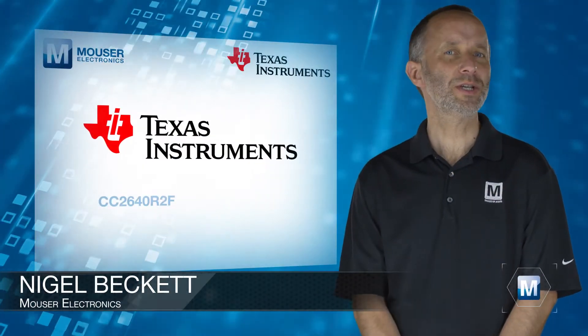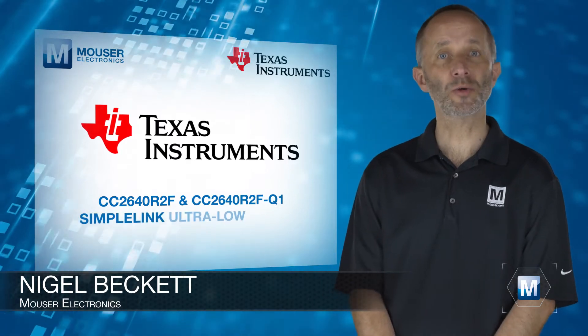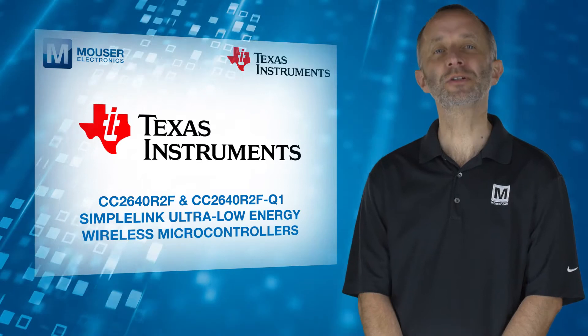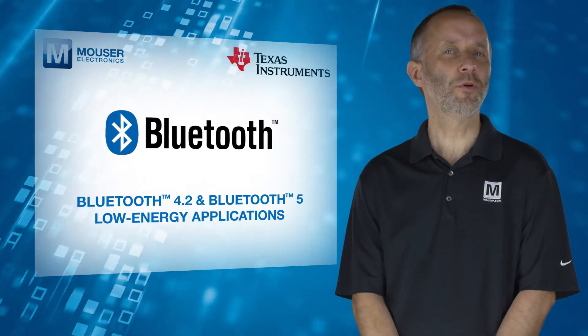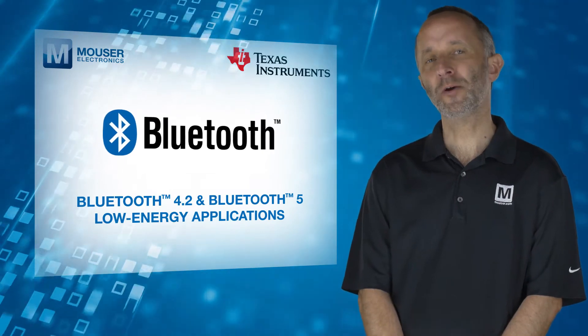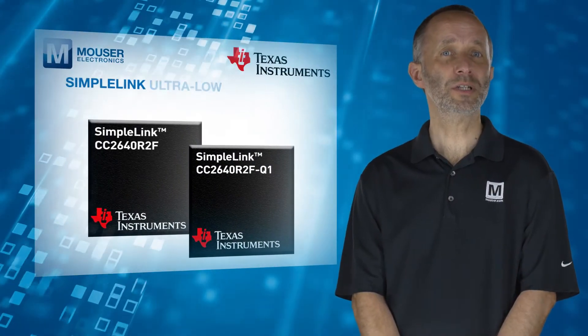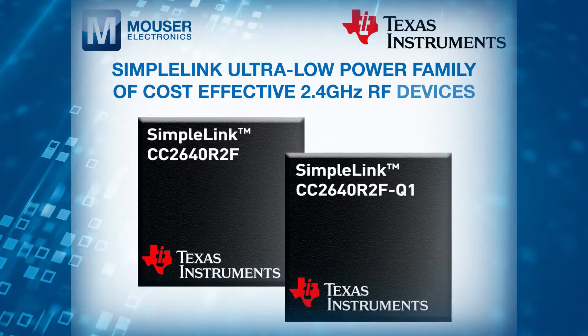The Texas Instruments CC2640R2F and CC2640R2FQ1 SimpleLink Ultra Low Energy Wireless Microcontrollers, available from Mouser Electronics, target Bluetooth 4.2 and Bluetooth 5 Low Energy applications. These devices are members of the SimpleLink Ultra Low Power family of cost-effective 2.4GHz RF devices.